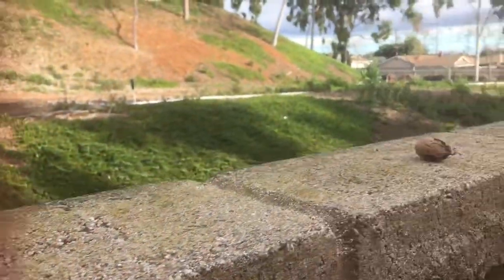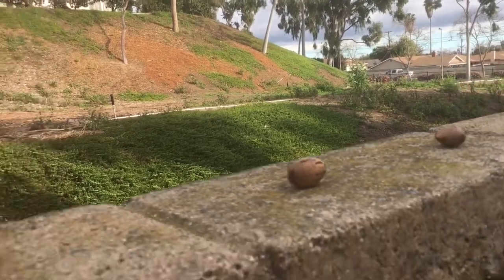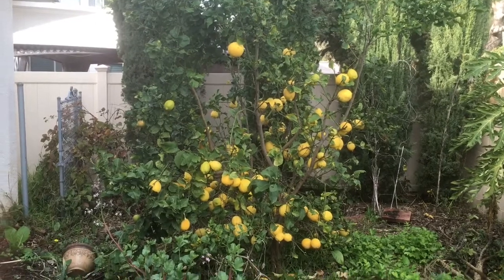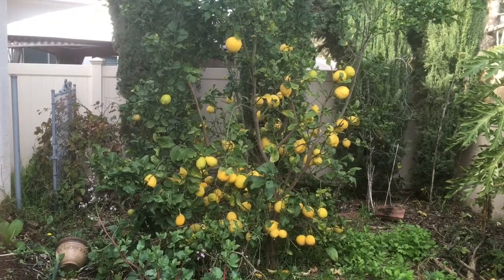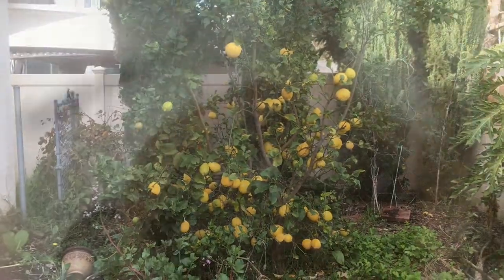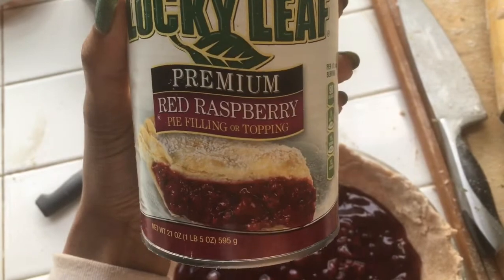Just go ahead and put them like so — okay, nice and safe. Those lemons are smelling so pretty in the air, they're so clean. I'm gonna go in the house but I gotta make a raspberry pie, and I guess I'll make a lemon cake too.